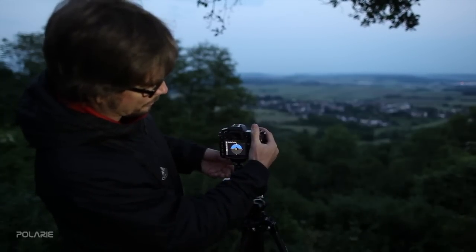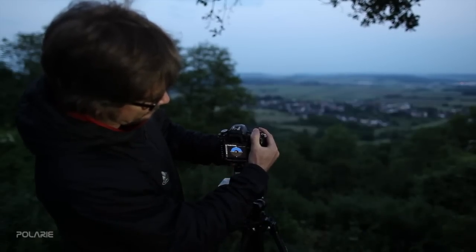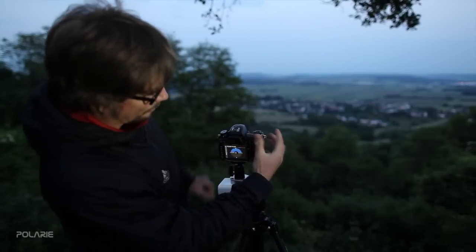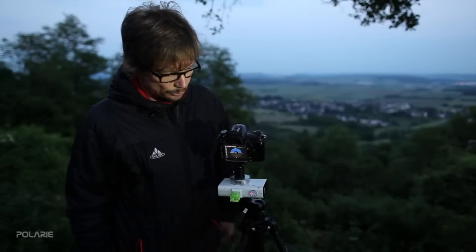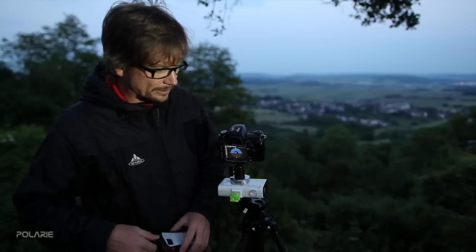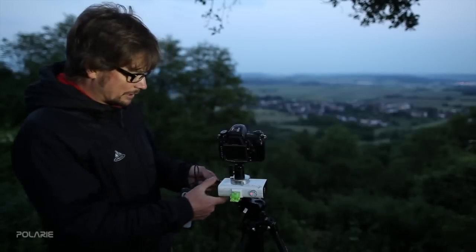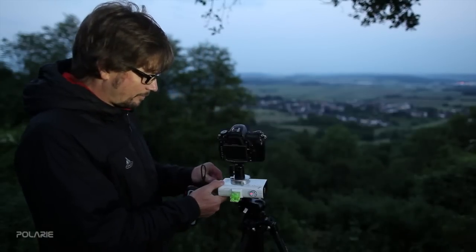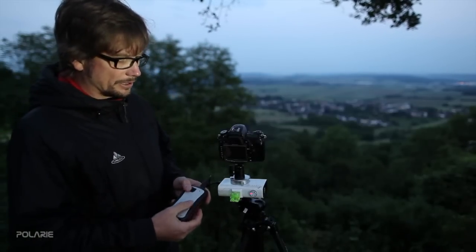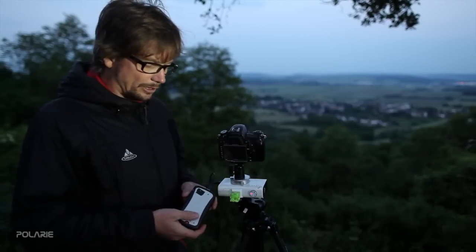Some camera models also have the option to check for level to the ground, so you can further adjust the camera leveling. Once the camera is leveled, you can start to pan. It is also recommended to use an external battery, which you can connect via the USB port of the Polari — just plug it in here.